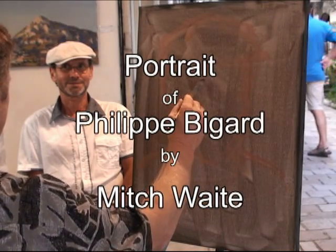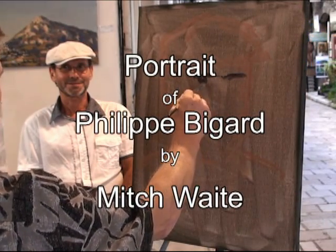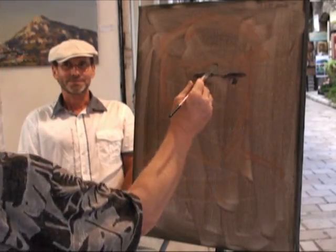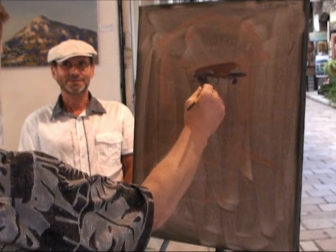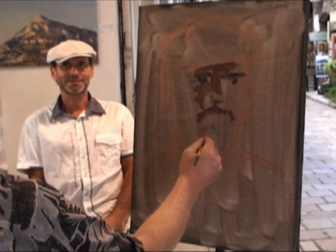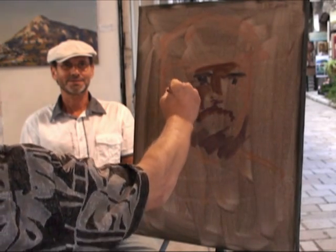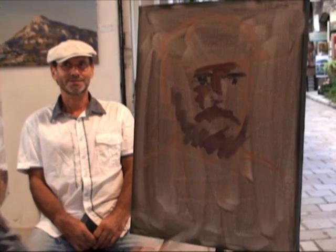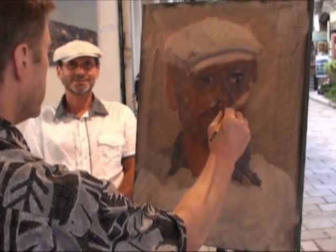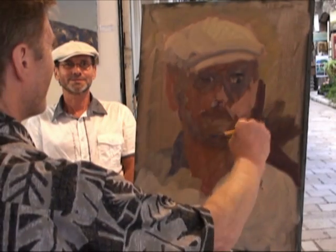I'm painting this portrait sitting at the front of the gallery on the street side. I start in oil, with some very loose pinkish diluted paint to establish the position of the portrait on the canvas, then put in these darks to establish some of the dark tones. While I'm doing that I'm looking for a starting point with my colours and tones, and at the same time I'm finding some of the shapes of the portrait.